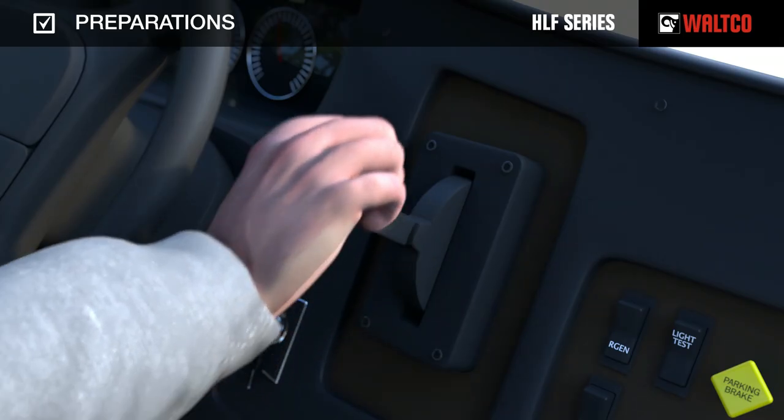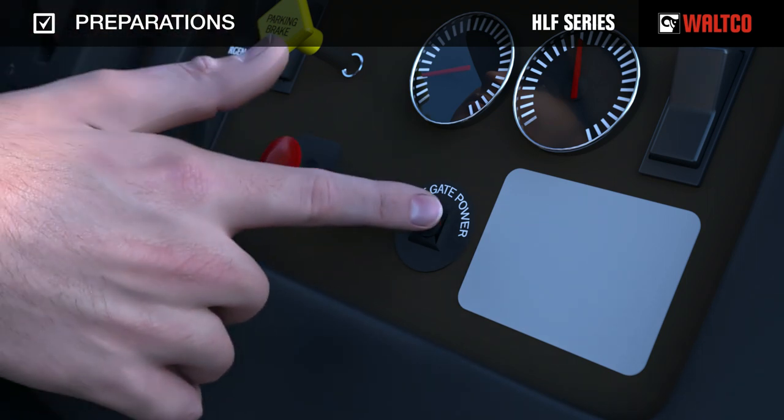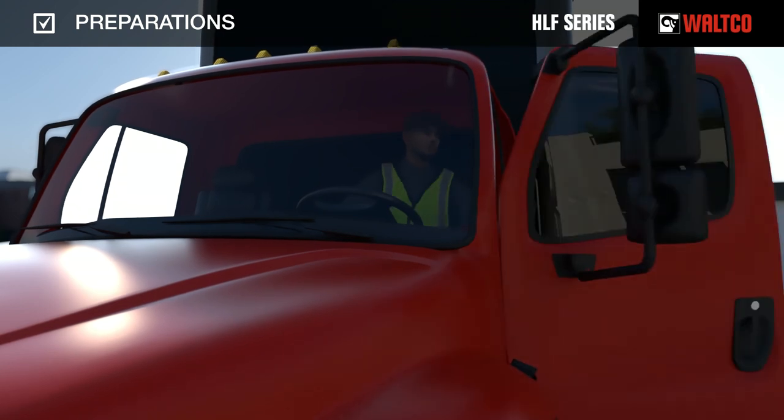Put the truck in PARK and apply the parking brake, and toggle the liftgate power switch to the ON position. For proper function of the liftgate, the battery should always be in a good state of charge. Whenever possible, run the truck while operating the liftgate to keep the battery charged to its maximum. Follow any vehicle or company-specific procedures before exiting the vehicle.